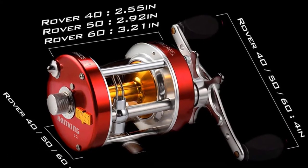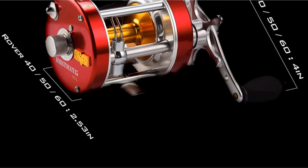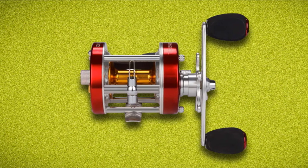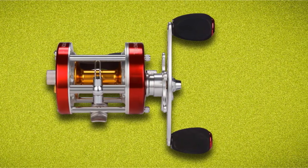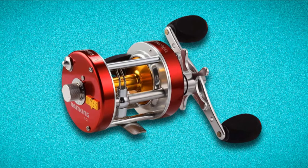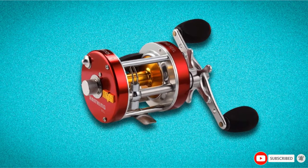The super smooth feel features a carbon fiber drag system combined with a simple washer system. Premium double-shielded stainless steel ball bearings have a smooth 30-pound operation, which is ideal for fighting catfish. The non-slip EVA grips ensure you never lose a bite and can begin reeling immediately. This conventional reel is versatile and perfect for a variety of fishing techniques in both freshwater and saltwater. At an affordable price, the Kask King Rover will become your favorite reel for every fishing adventure.